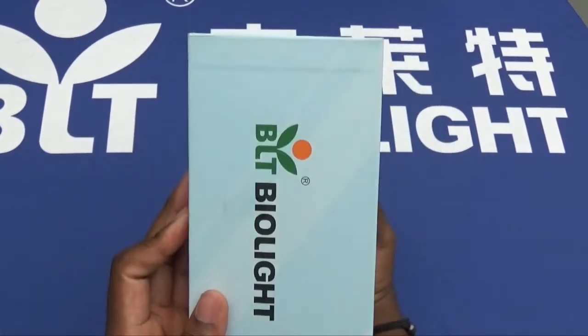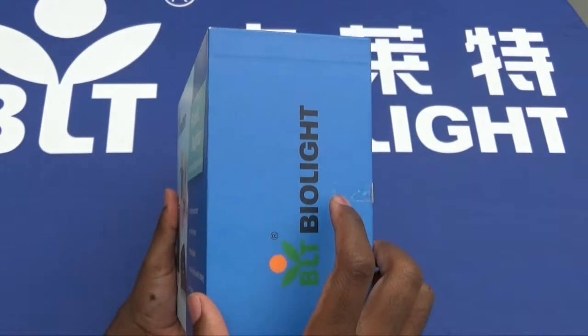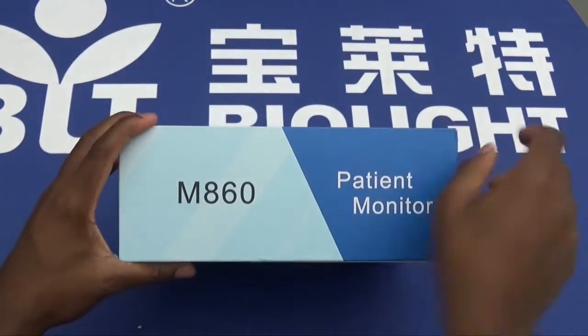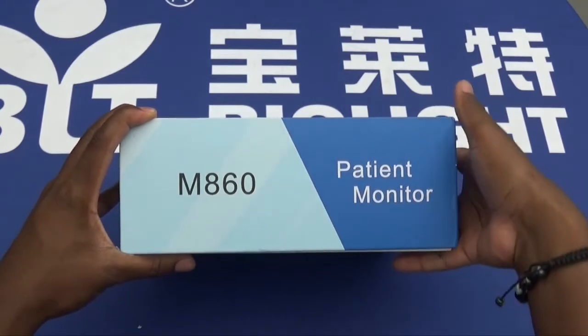Looking at both the left-hand side and the right-hand sides of the box, we have a Biolite logo and the Biolite tag. At the bottom of the box, we have the M860 device number and the patient monitor tag.